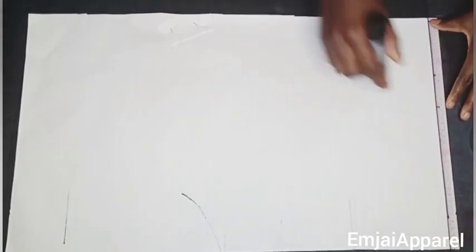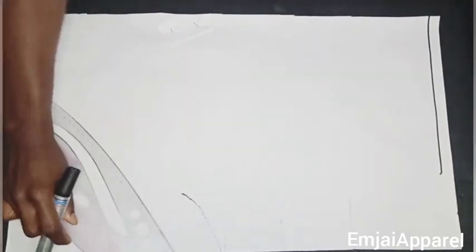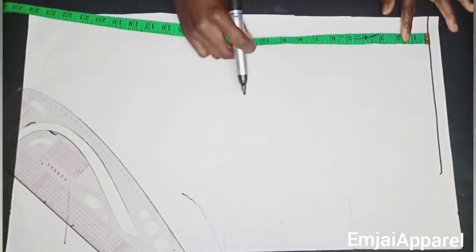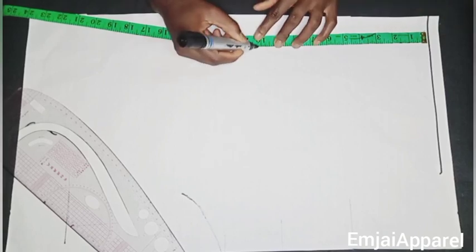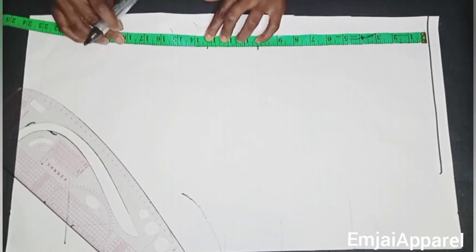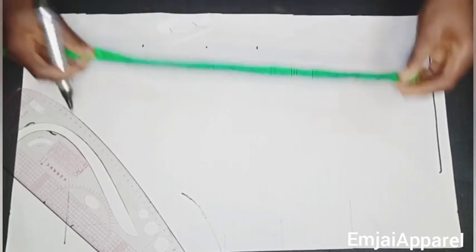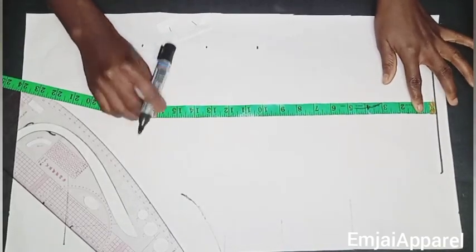I'll be drafting on my pattern paper first before transferring it to my main fabric. The first thing I'm going to do is draw a straight line at the top of my paper, which will serve as my shoulder line. Next I'll insert my vertical measurements: shoulder to bust point is 10.25 inches, shoulder to underbust is 13.25 inches, and I'll mark my half length. I'll mark the same on the other side and draw a straight horizontal line with my ruler.